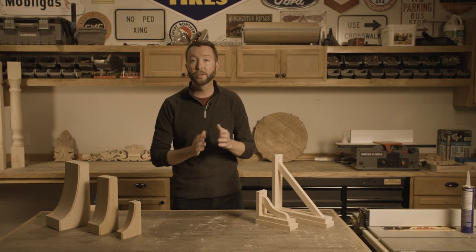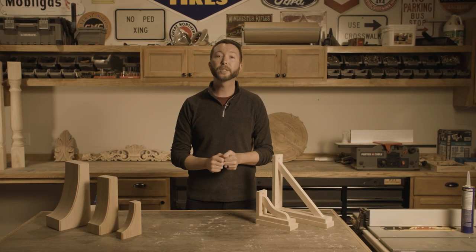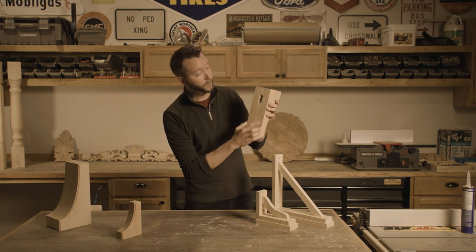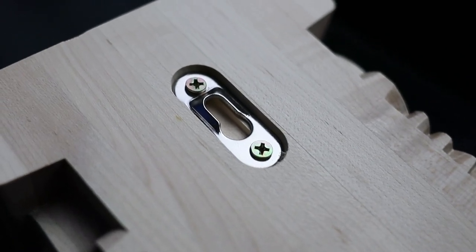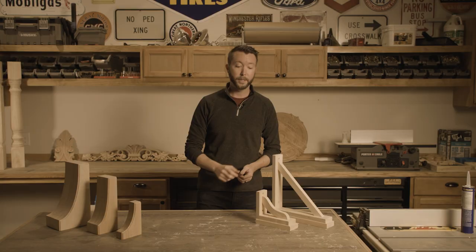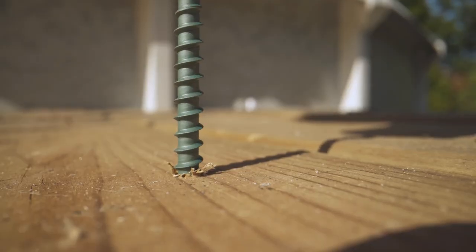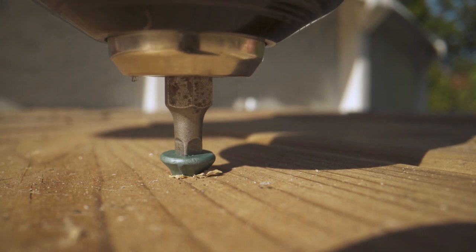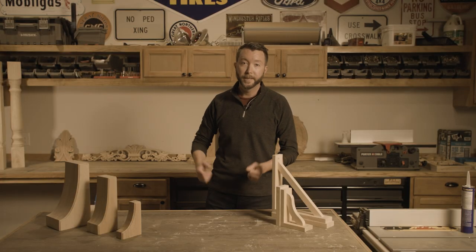When it comes to installing these, there's two different directions you can go. If you're using them for just decorative applications, all of our brackets come with this nice keyhole mount on the back, which works perfectly for decorative applications. But if you're going to use them for load-bearing purposes, they screw straight to the front of the bracket, countersink the screws, and that installation method gives you an incredibly strong bracket.